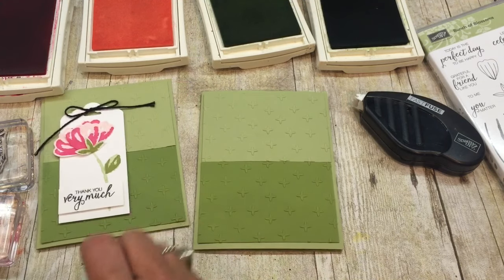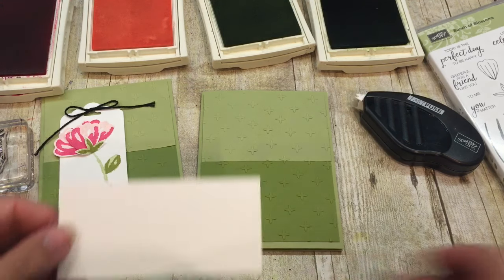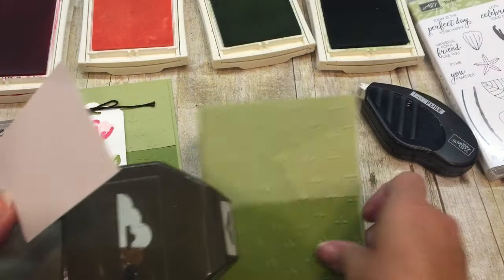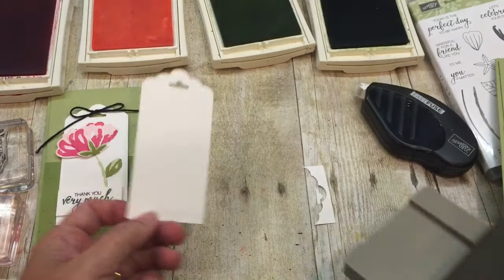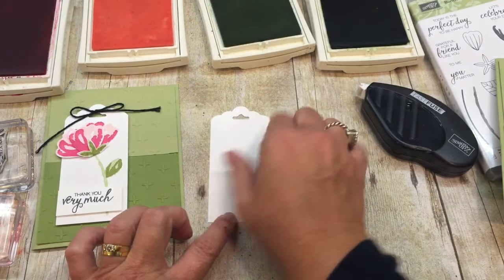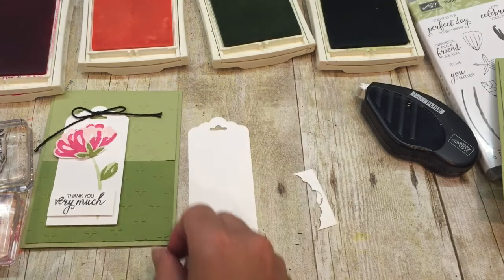I'm going to create a tag using a two-by - I want to say four and a quarter inch - piece of cardstock. I'm going to use my scallop tag topper punch; it's so easy and makes an adorable tag every time. You just need a two-inch wide piece of cardstock and then any length you'd like.